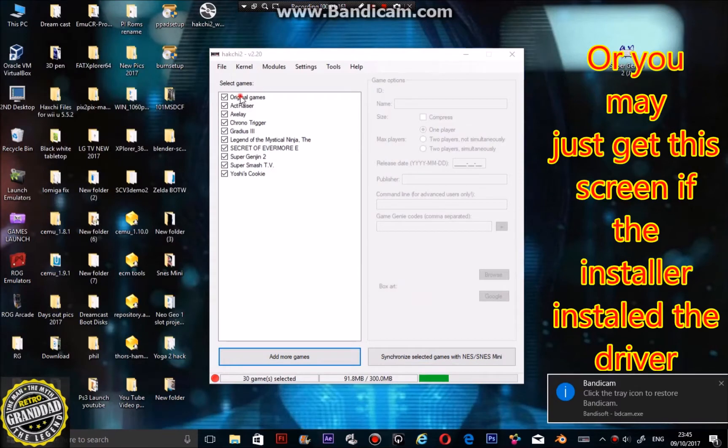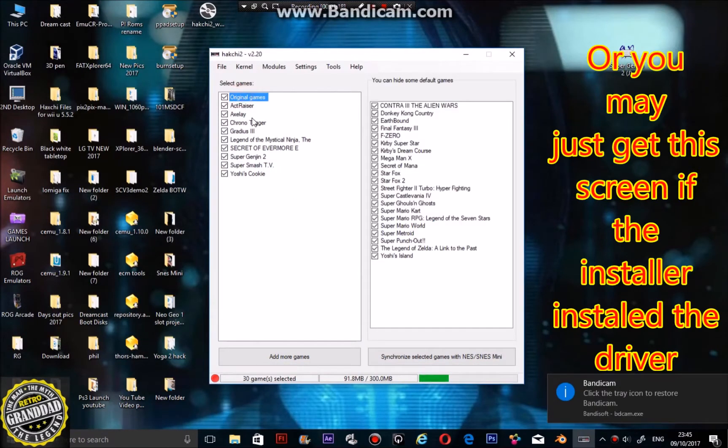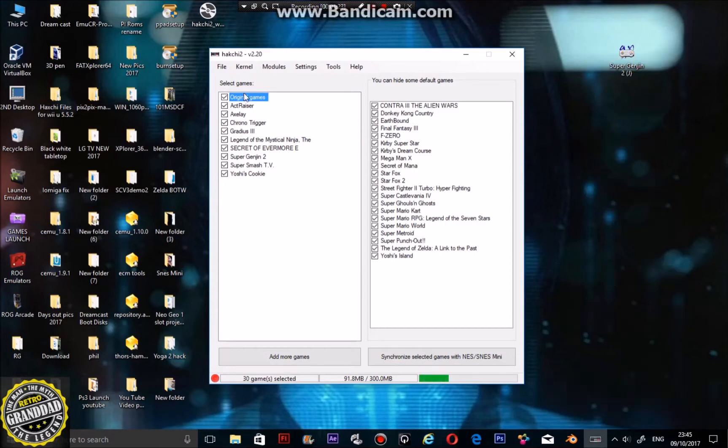All you have is the original games. If you click it, it'll show you all the original games on your system — all 21, including the Star Fox 2 game. The next thing you need to do is turn on your SNES mini while holding the reset and power buttons.